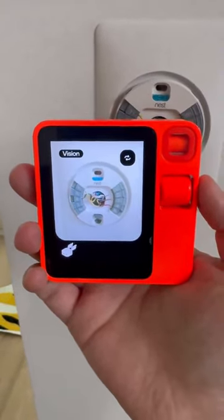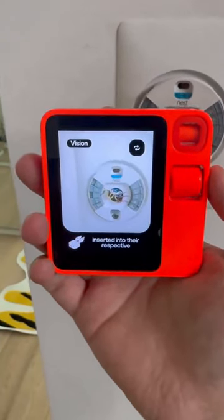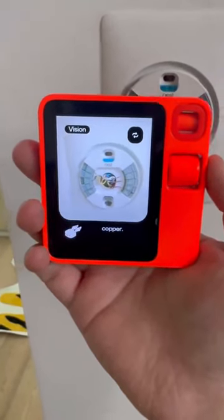Let me take a look. I can see the thermostat wiring. It appears that the wires are not fully inserted into their respective terminals. Each wire should be firmly seated in its terminal without any exposed copper.